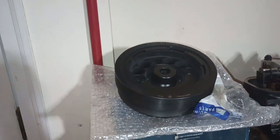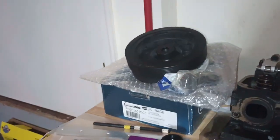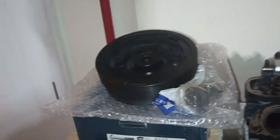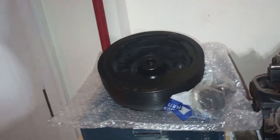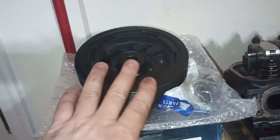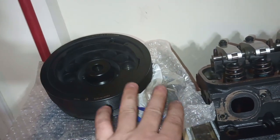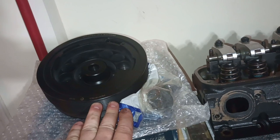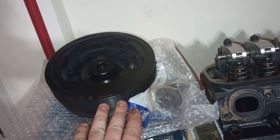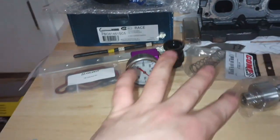I've got our SFI 5% overdrive balancer. I have the stock diameter balancer in Bad Grandpa, but since we are actually going to run the supercharger off of this one — unlike the turbo motor — I figured I'd save myself from buying some extra pulleys and be able to run some larger pulleys off of this. It saves a little bit of grip capability on the supercharger, so I've got a bolt ready to install that.